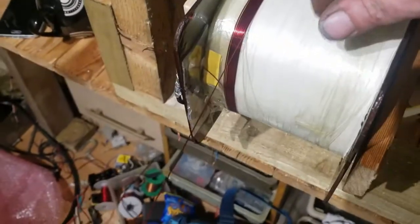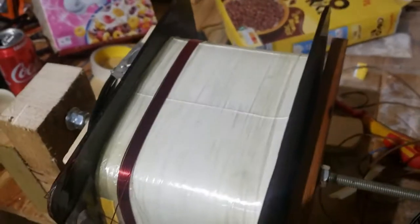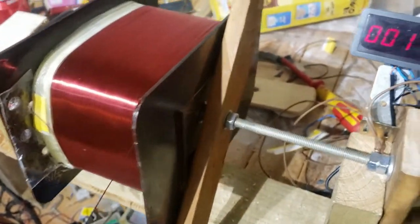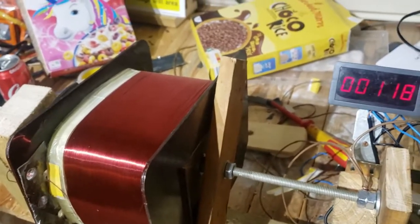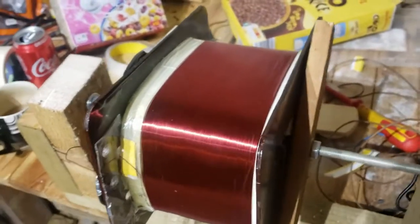The winding is underway now — there are 10 winds on there so far. We'll get about 100 to 120 turns per layer depending on how close I go to the edges. I've started with a little relief for the feedthrough. We're at the end of the first layer now — 118 turns. I worked it out between 100 and 120 turns depending on edge clearance. Going a bit closer I should get about 125 to 130 turns per layer. I'll insulate this one and start another layer.